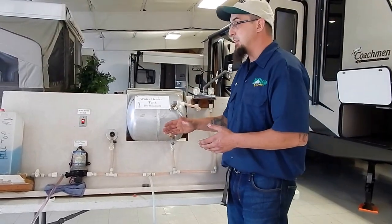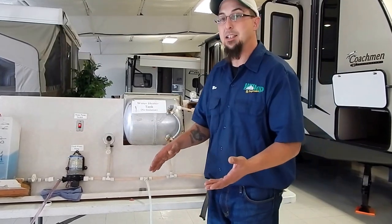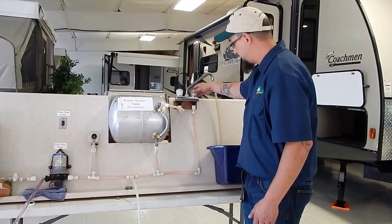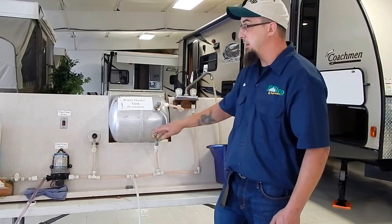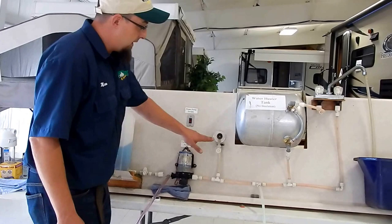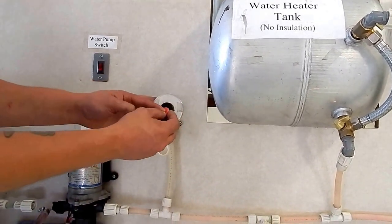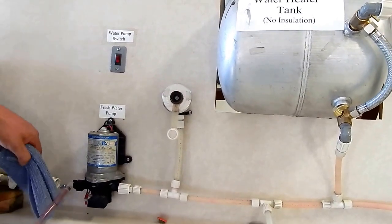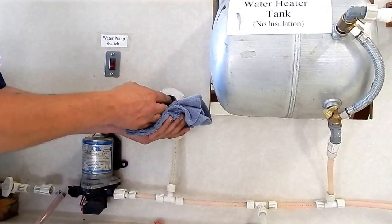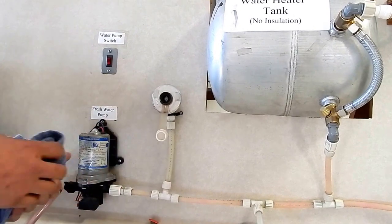Once we do the same thing with the faucet on the outside — turning on the cold and getting pink out of it, then turning on the hot and getting pink out of it — we're going to go back inside the coach, shut our pump switch off, and open up a faucet valve to depressurize the system. Once we depressurize the system, we can begin to winterize the city water connection. The city water connection has a screen over it like this. You can take a screwdriver, a pencil, or a knife to pop this out. It's very important to make sure your system is depressurized first — if you don't, you'll get a jet of water out. Inside there is a little push button, and we're going to push that until we get pink coming out of the system, and then we know our city water connection is properly winterized.